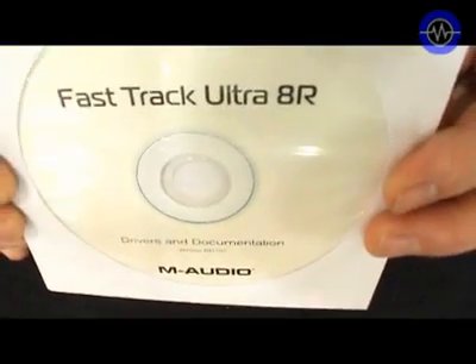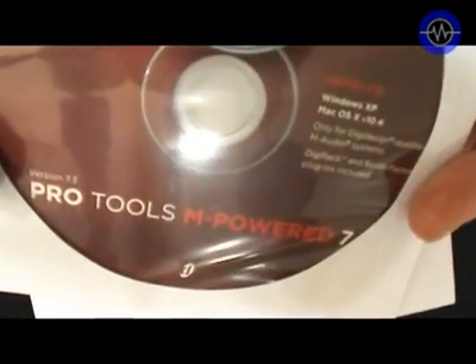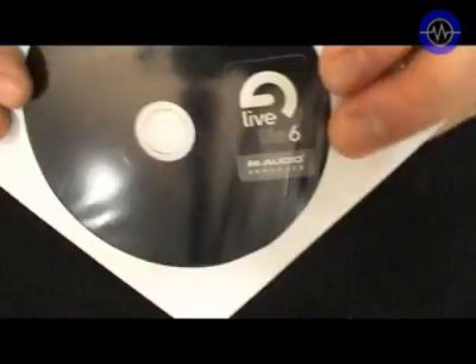Bundled in the box you also get three CDs. The first is the Drivers and Manuals and the second is the Pro Tools M-Powered 7 Demo. Both of these CDs ended up being blank so they weren't much use to me, but I did download what I needed from the web without any trouble at all.